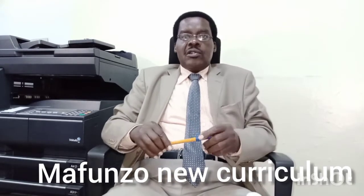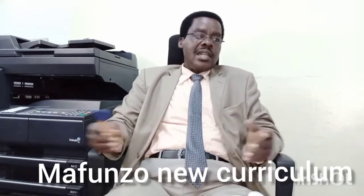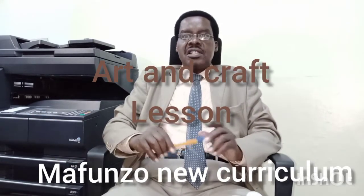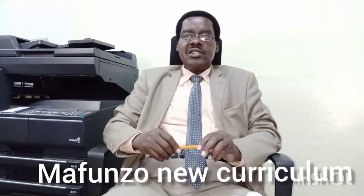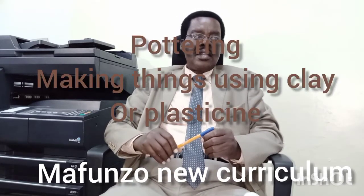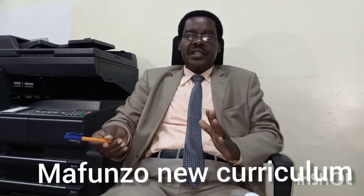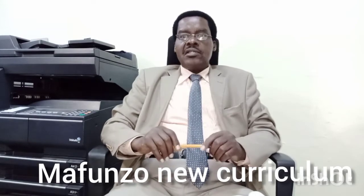Morning boys and girls, Grade 4. I want to welcome you to the Malfunzo New Caluchula, our art and craft lesson. I would like you to subscribe and review so that our channel can still continue. Today, I want to take you through the portal that is modeling using pinch technique.